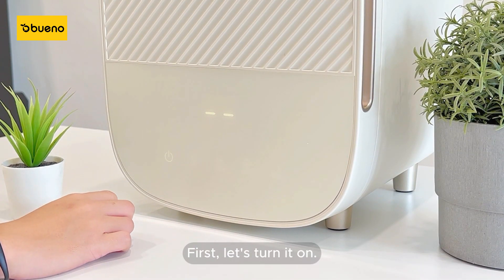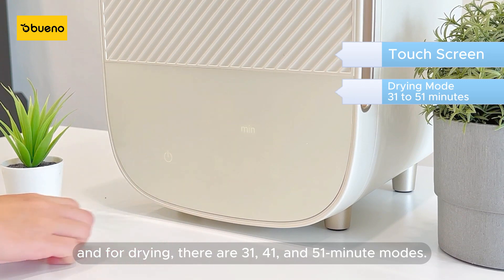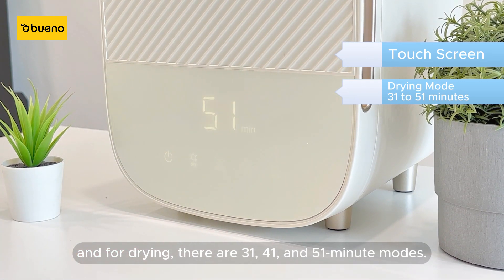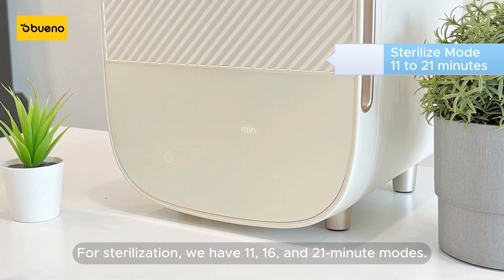First, let's turn it on. It has a touchscreen, and for drying there are 31, 41, and 51-minute modes. For sterilization, we have 11, 16, and 21-minute modes.